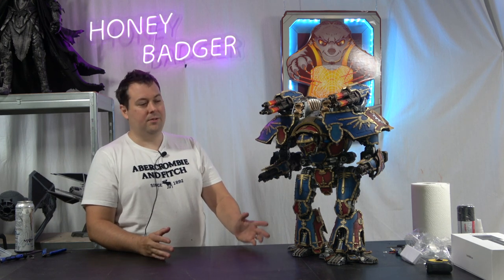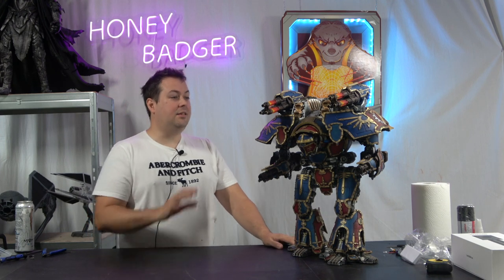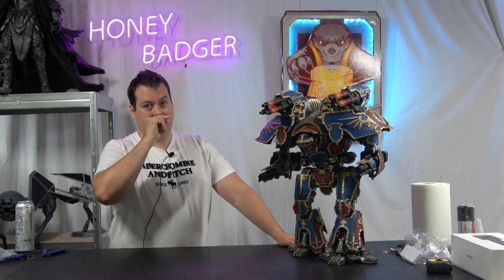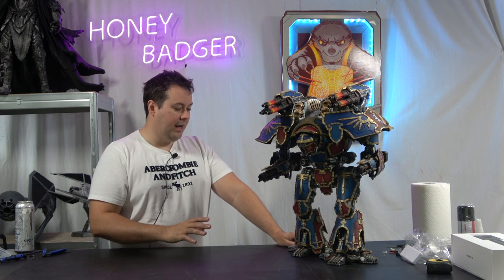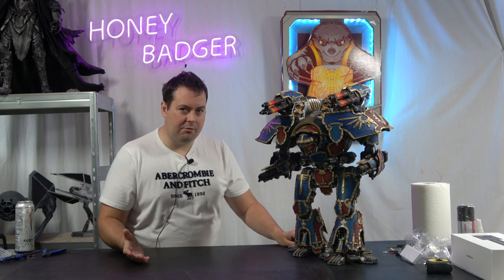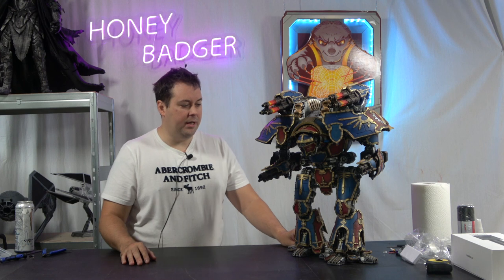But let's address the obvious — this thing is massive. It is the correct scale for this particular piece, which doesn't sound like it's true, but it is. These models at Games Workshop cost about £1,000 over here, and I think they go for like £1,500 over in the US.